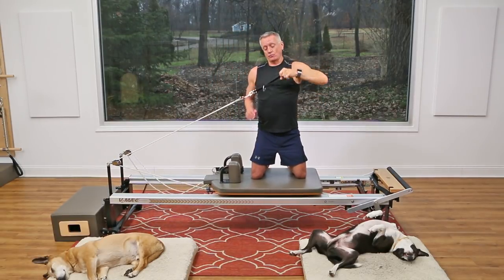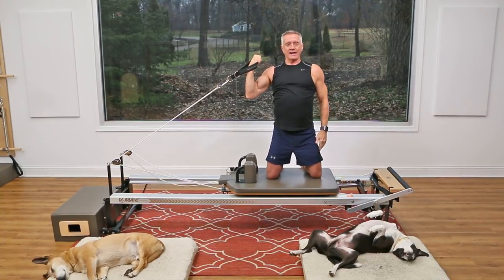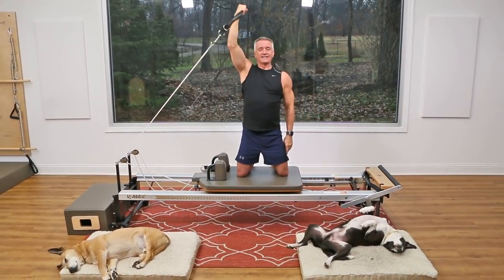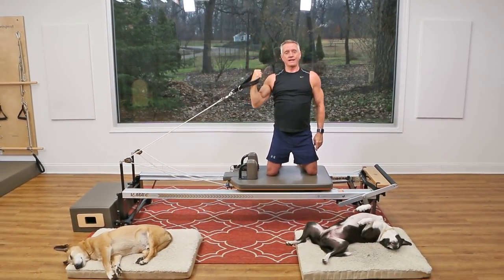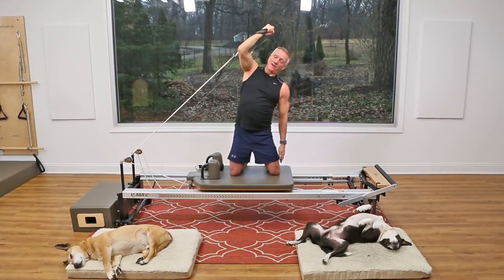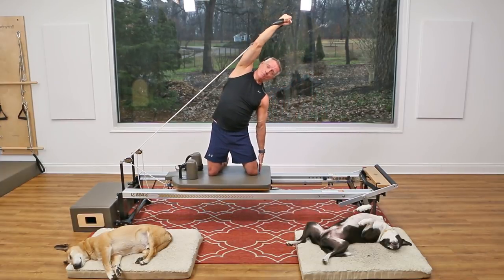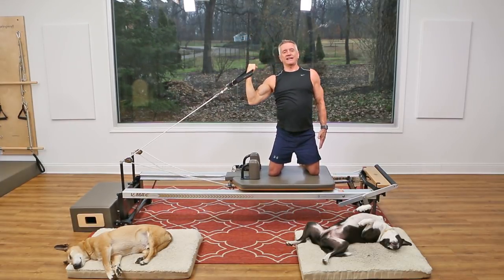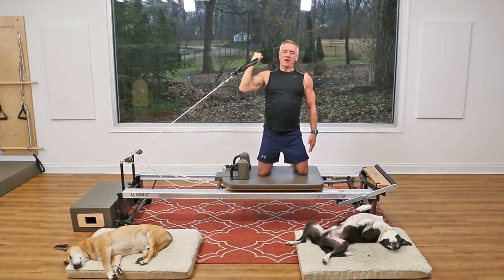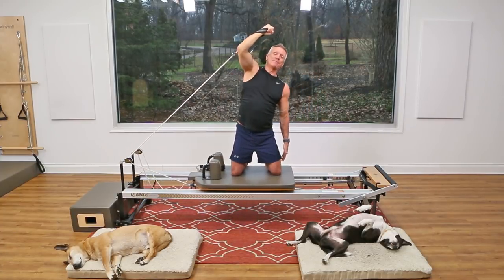Now use the rope on the same side and press it right up overhead — an overhead press. Exhale, press; keep the rest of your body nice and controlled. Now add the side bend: over and back. Use the opposite arm for help by reaching down toward the carriage.